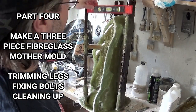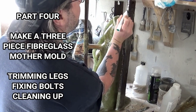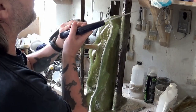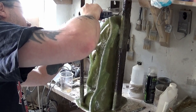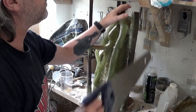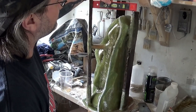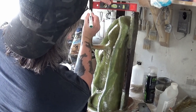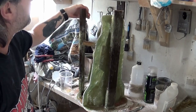Here we are again on part 4 of making a 3 piece fiberglass mother mold. We're going to cut the legs off to suit, do a little bit of trimming on the fiberglass, fix the bolts in place, and then that's job done. I just cut the legs down to size there, using a spirit level to make sure we get the legs straight so it's nice and level when we turn it the right way for making a cast from the mold. I'm using a hand saw but you could use a jigsaw if you want to.